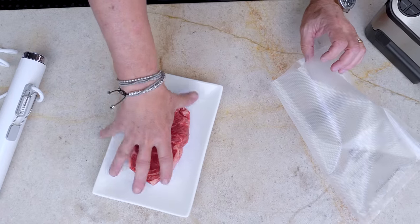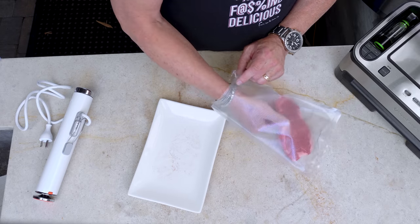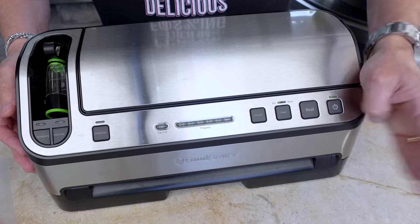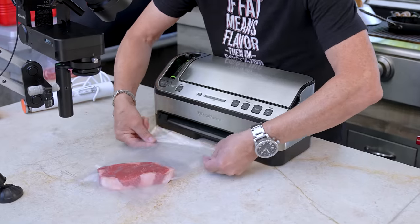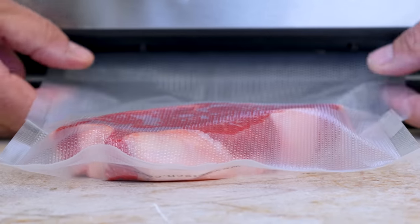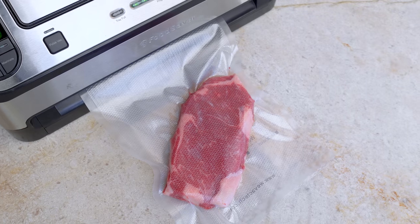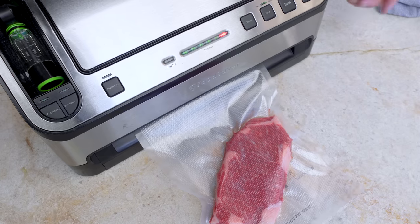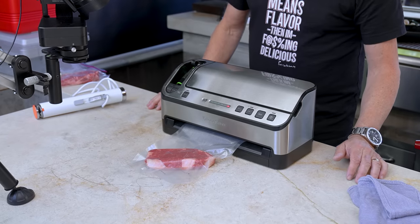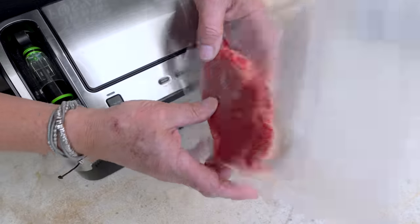We take one of these vacuum sealed bags, put the steak in — voila — and then get to the vacuum seal part. Vacuum sealing unit — we turn it on and feed it into the wide mouth till it engages. It takes the air out, and when it gets to the point where it thinks there's no more air left, it turns red and starts to seal. Then you wait till it turns off — sealed. Beautiful. No air.